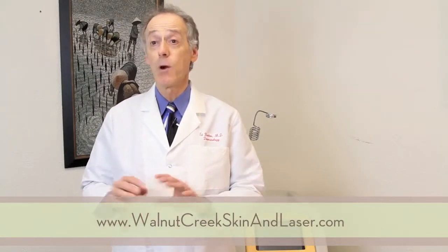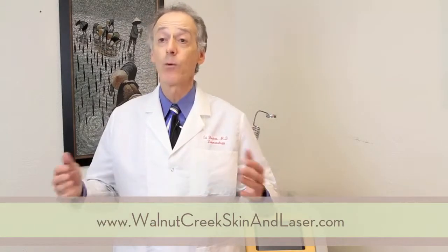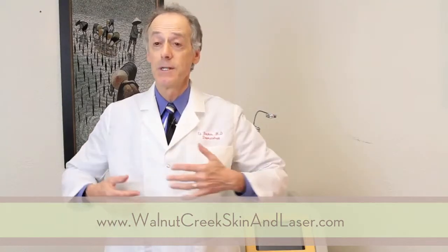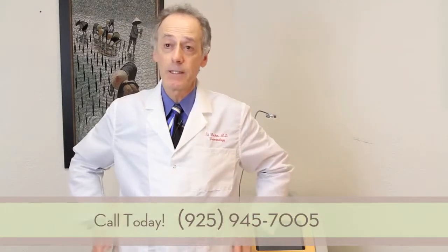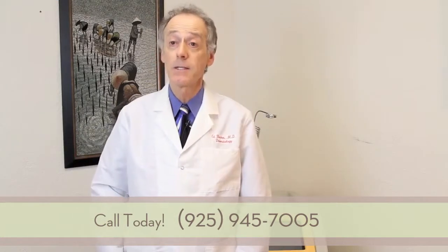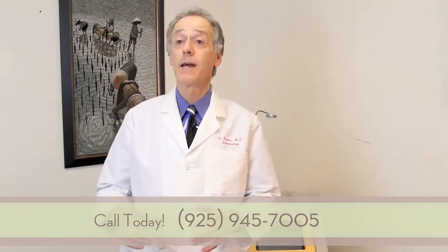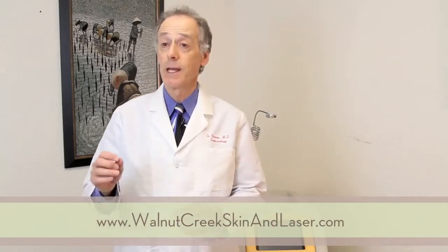One advantage of SmartLipo is we can treat fat pretty much anywhere in the body — the neck, the arms, chest, abdomen, flanks, hips, buttocks, thighs, knees — anywhere where you have a localized area of fat that you'd like to have reduced, this can be done with an in-office procedure.